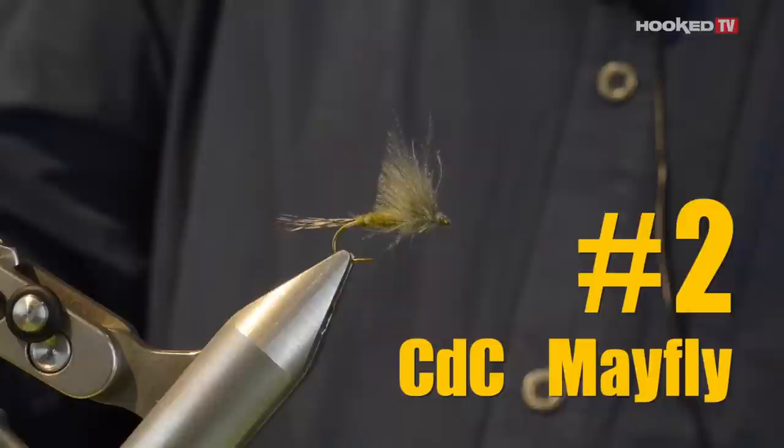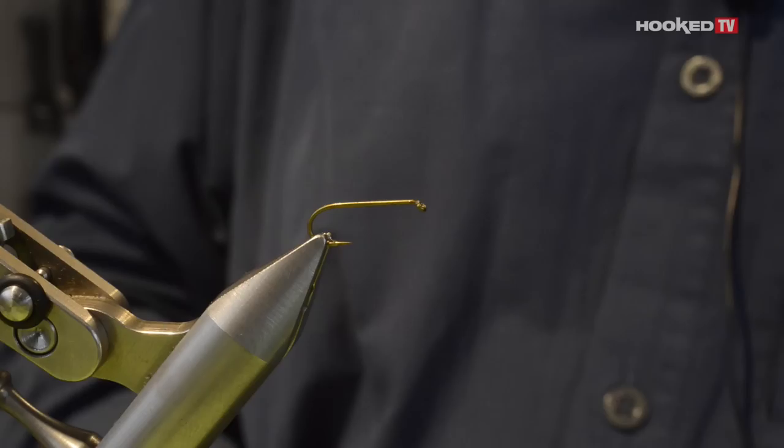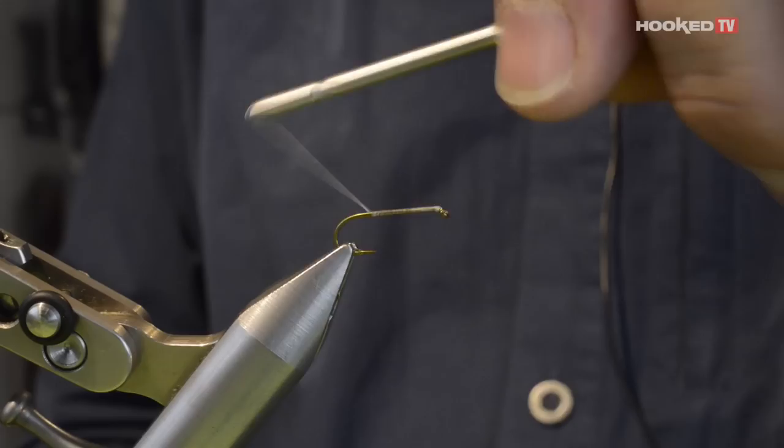Now, the mayfly is a very important insect to imitate. We will use for that a long hook shank. I'm tying now a size 12, which is a pretty good size, but at the beginning of the season we have a lot of big insects. So first of all, tie the thread in like this.